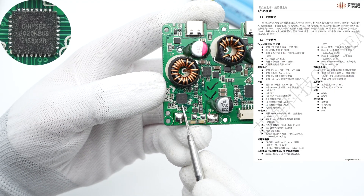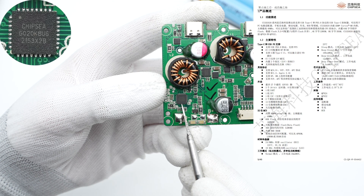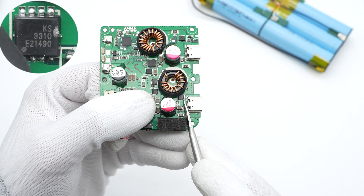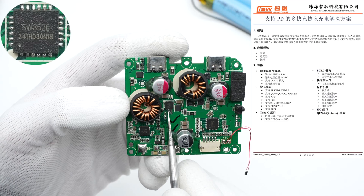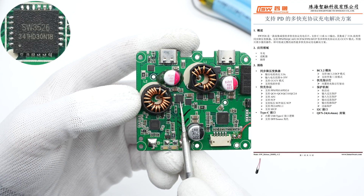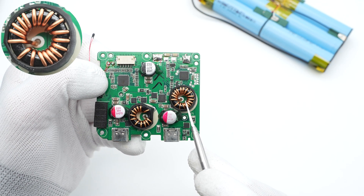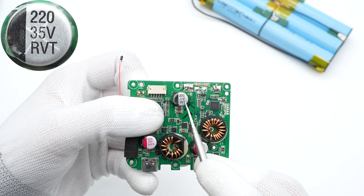The protocol chip is from ChipsyTag, which is a USB-C controller that supports PD 3.0 and is suitable for multiple fields. This VBUS MOSFET is also from Qansami and adopts PDFN3333 package, 30V, 10mΩ. The synchronous buck converter for the buck circuit is from iSmartWare and can support multiple charging protocols. The buck toroidal core inductor is insulated by heat shrinkable tubing, and here is a black film capacitor: 220μF, 35V.